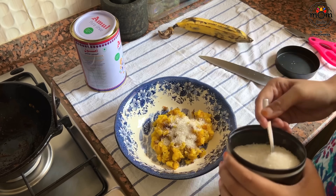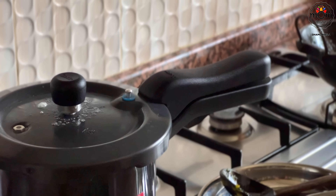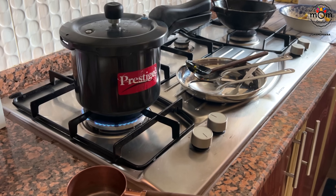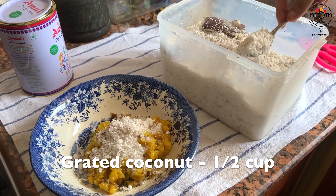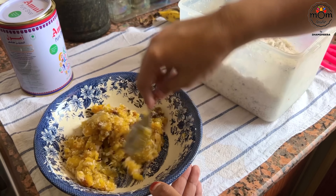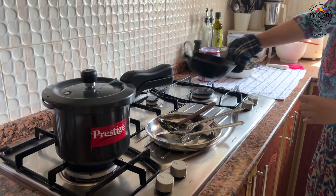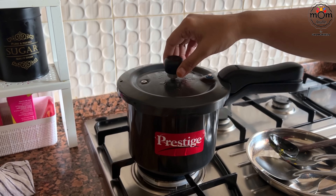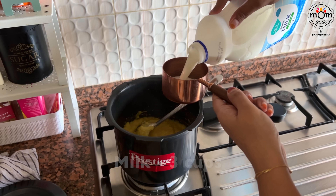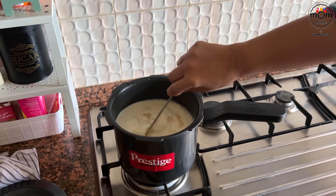While the dal is still warm, add six teaspoons of sugar — or more if you want it extra sweet. The sugar will melt in because it's warm. Add around half a cup of grated coconut. My family doesn't enjoy the flavor of cardamom in any dessert, especially kheer or Kerala snacks, so I'm skipping that. The dal is mushy just how I wanted — add three cups of milk. You can also add coconut milk using the second extract; the first extract is time consuming so I used the substitute instead.